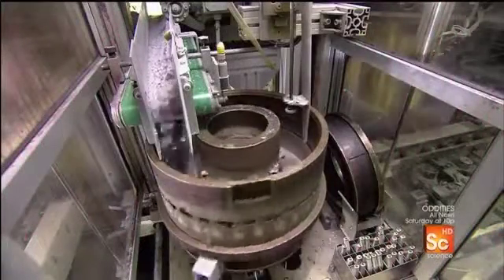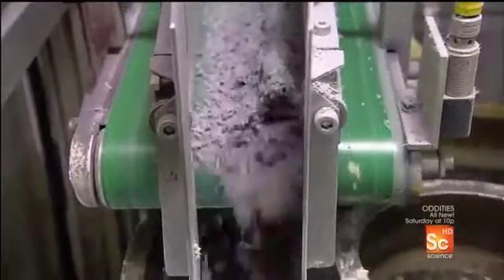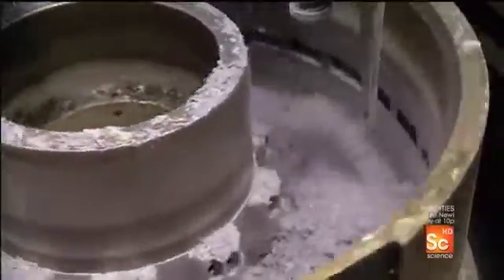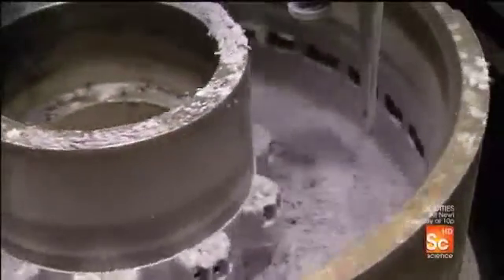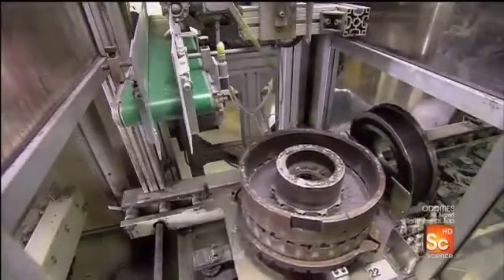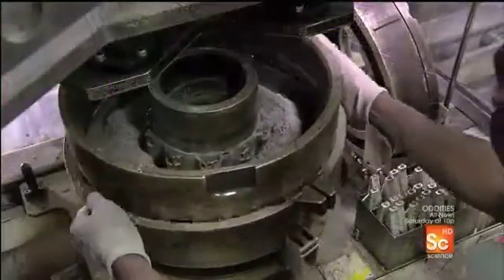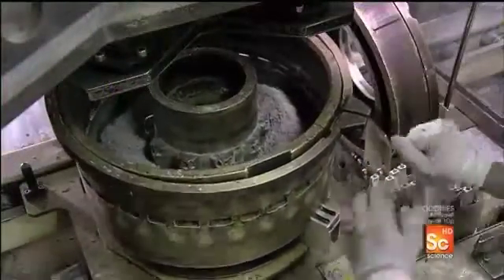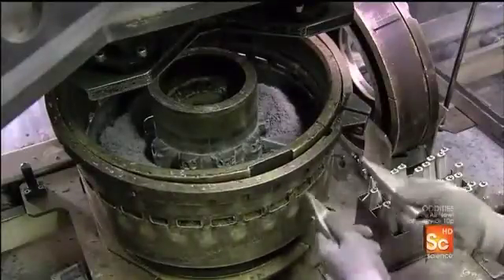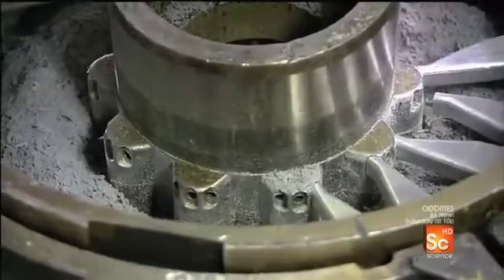Automated machines pour the carbon fiber into aluminum molds in the shape of the disc ring. The first filling station fills the mold cavity only halfway. Workers then fit a slotted belt around the mold and insert aluminum cores into the slots. These cores will form a ventilation channel in the disc ring to keep the disc from overheating.